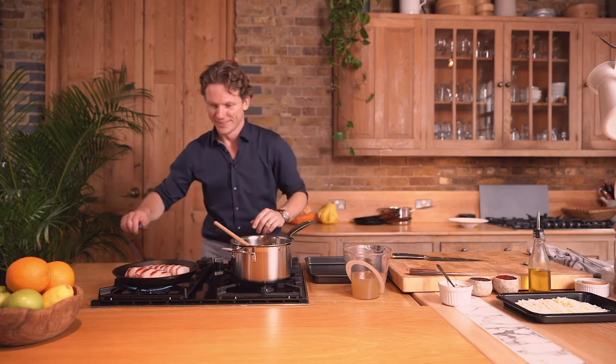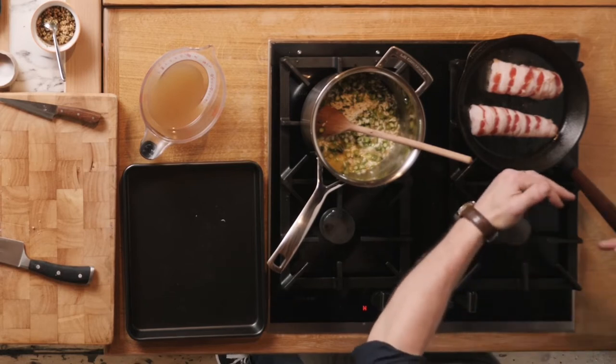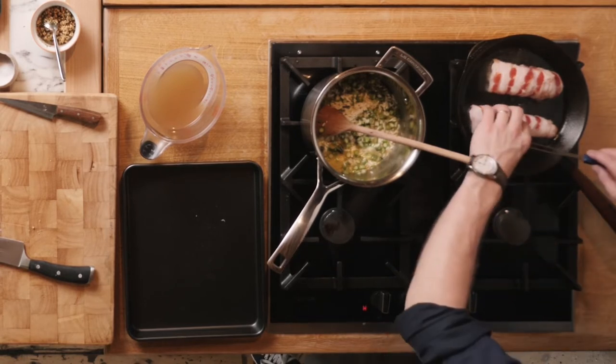Once you carve into it on your plate — wow, absolute heaven. Reduce the heat a little bit now, slowly cooking on all the sides, giving it a turn, making sure none of it burns, making sure that the pancetta gets really nice and crisp on all the sides.